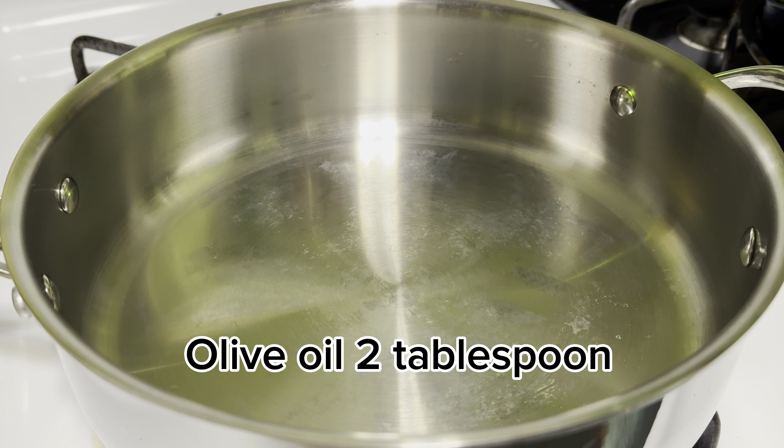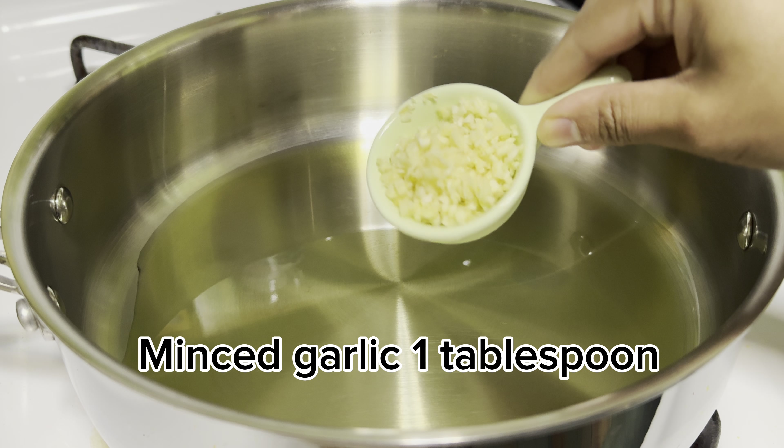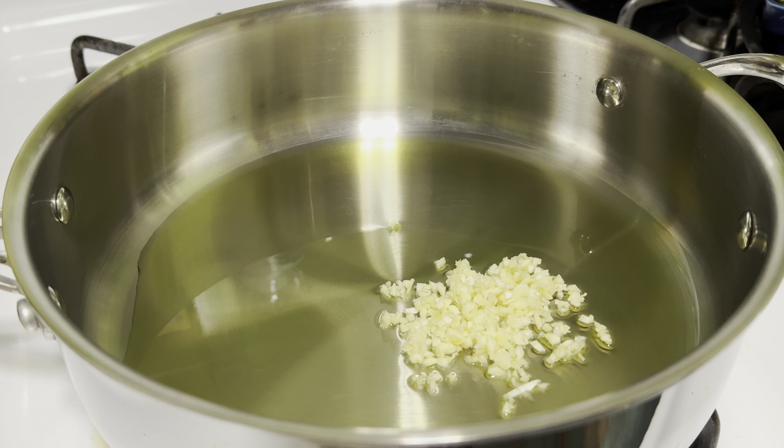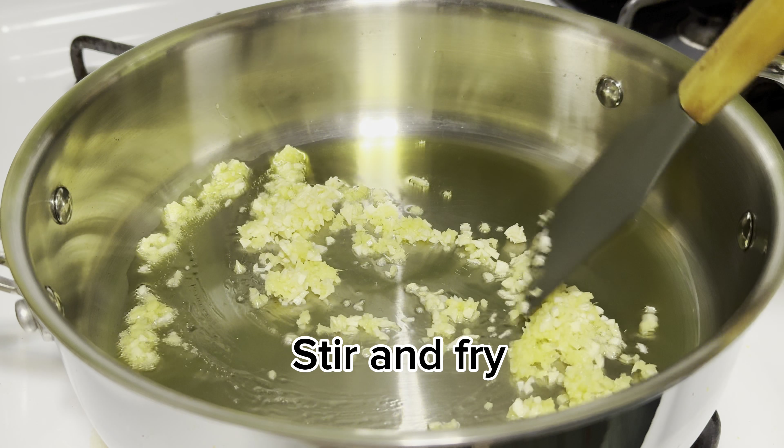Add 1 tablespoon olive oil. Add 1 tablespoon minced garlic and 1 tablespoon minced ginger. Stir and fry.